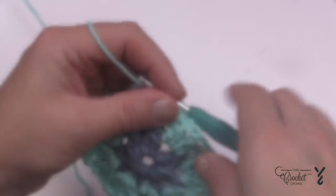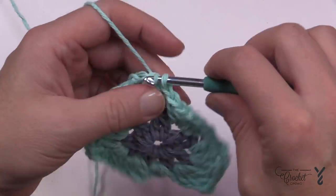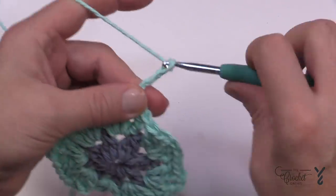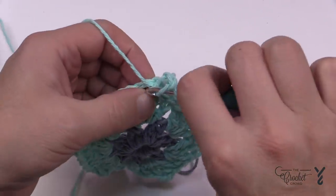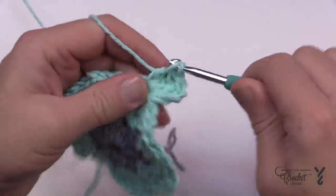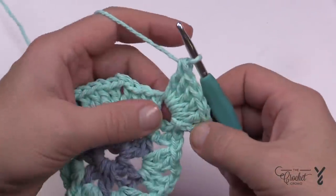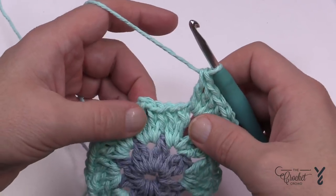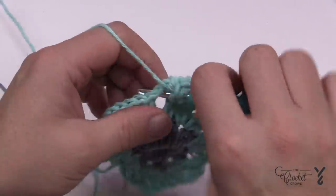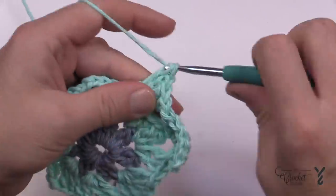Let's start round number three. We're in the wrong spot so we need to get to the chain two space — just slip stitch your way over. Then chain three, which counts as your first double crochet, and apply five more double crochets into that same spot. With the chain three and these five, you get a total of six double crochets — that's an important number. Then immediately come to the next chain two space and apply six double crochets. Repeat this all the way around: six double crochets into each chain two space.